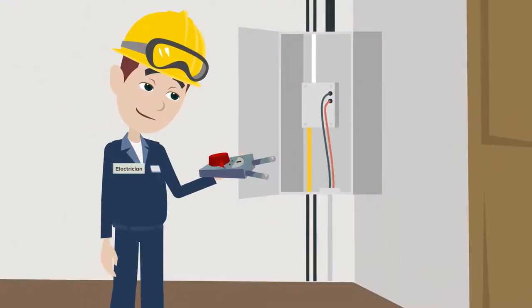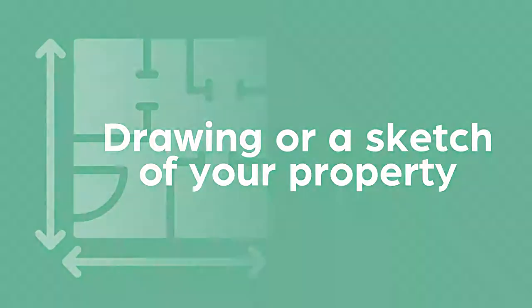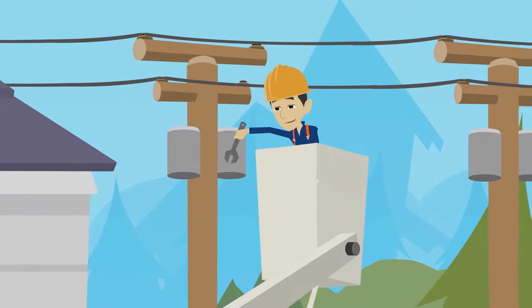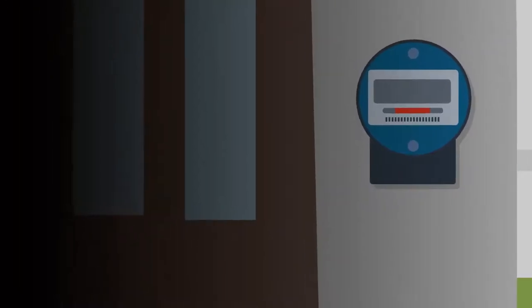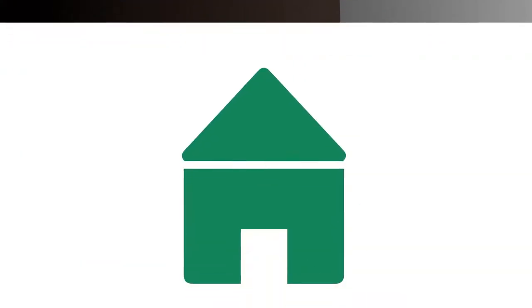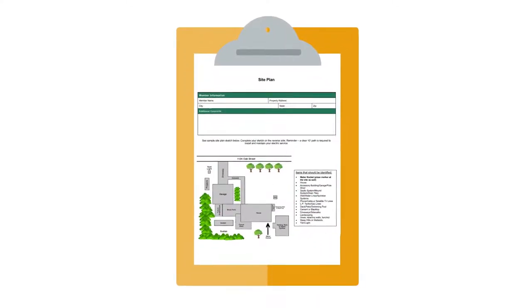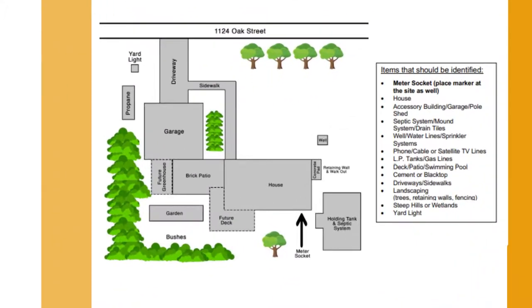Your electrician may be able to help complete the service requirements portion. The site plan is a drawing or a sketch of your property. To properly design your new electric service and choose the best path for buried electric cable, ACEC must know ahead of time where you're going to place your meter. Identify as many things as possible on your property. It's important for us to note the location of all existing and future facilities, structures, and other potential obstructions.